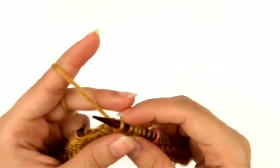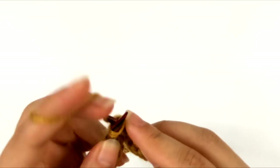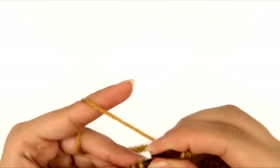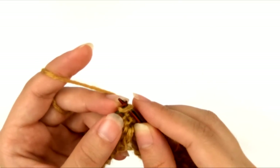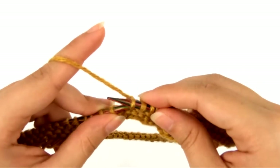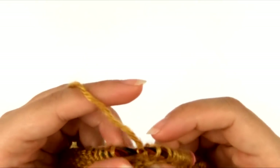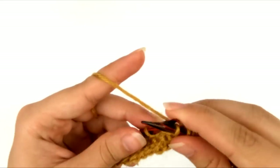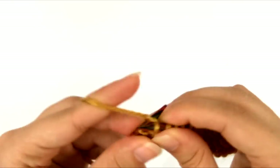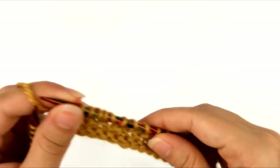Let me show you the sequence again: knit one, knit two together by inserting the right needle through two stitches at once and knitting them together as though they were one, yarn over, knit one, yarn over, slip one as if to knit by inserting into the stitch as if to knit and sliding it off the left needle, knit a stitch, and then pass the slip stitch over by bringing the left needle over to that slipped stitch and lifting it up over the stitch we just knit and over the tip of the needle as if binding off, then knit one. That's our little sequence we're going to repeat all the way around.